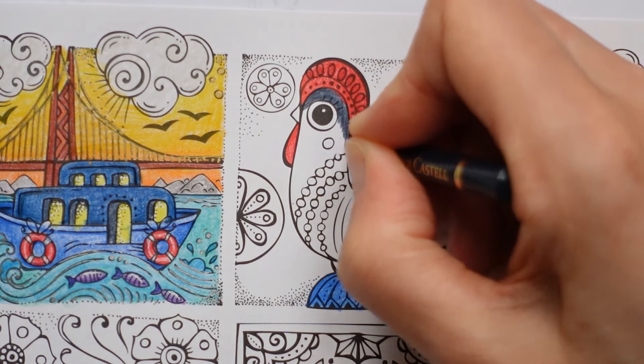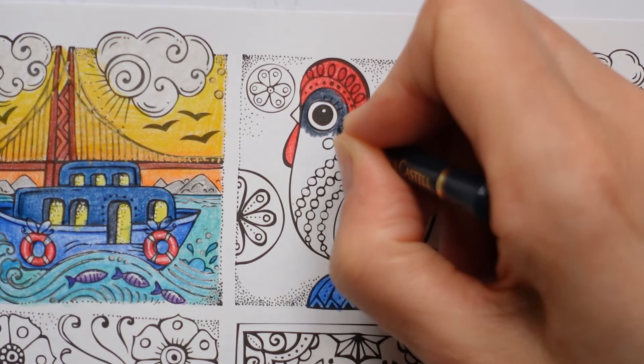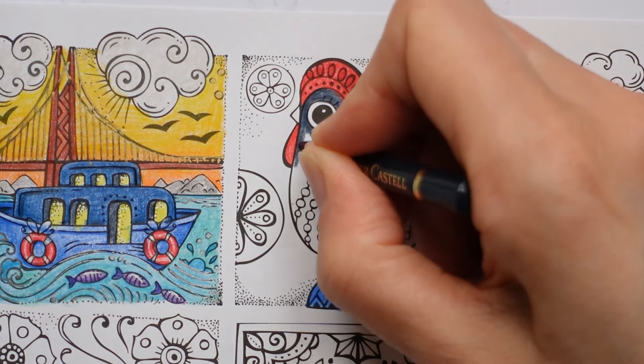I don't know what colour the beak is - I can't remember. I am just putting down quite a hard layer across the whole thing without any shading.